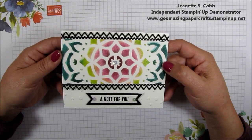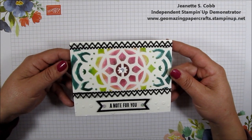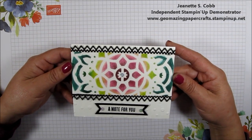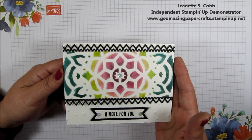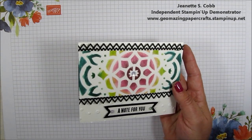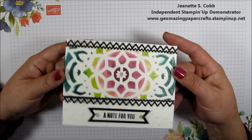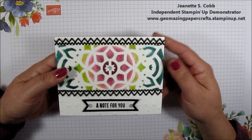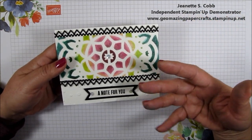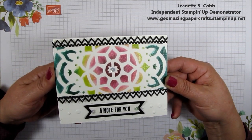Hello, it's Jeanette with Geomazing Paper Crafts. Thank you so much for joining me today. I'm back with another video tutorial and today I'm going to show you how I put together this card here using what I call stencils and what Stampin' Up calls pattern masks. They have some beautiful designs in their collection, and I also use some other dies and sentiments. I'm going to show you how easy it is to put this card together.